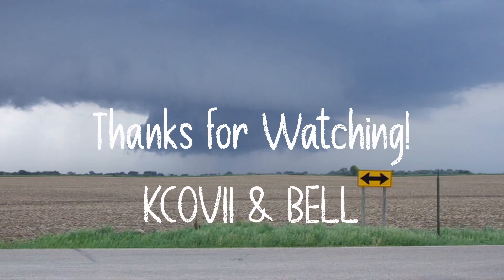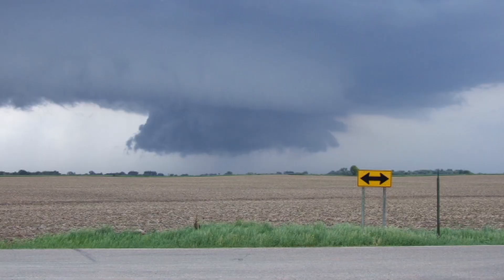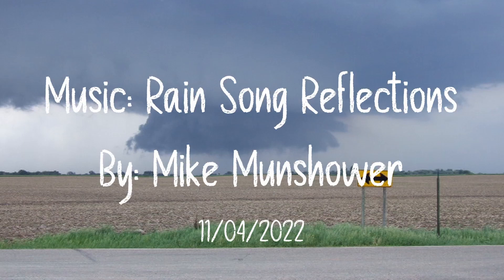Take care everybody. Have a safe fall. Be sure to tell your friends, neighbors, other hams. Subscribe, hit that bell to get a notification when new videos come out. Add comments below. 7-3 everybody.